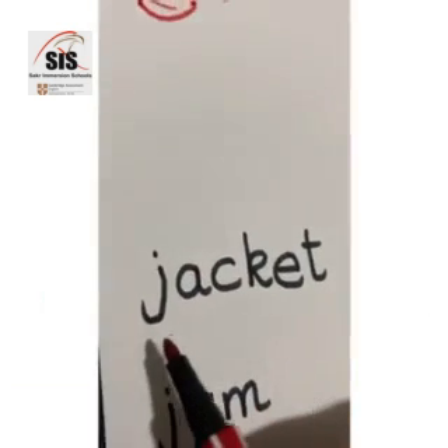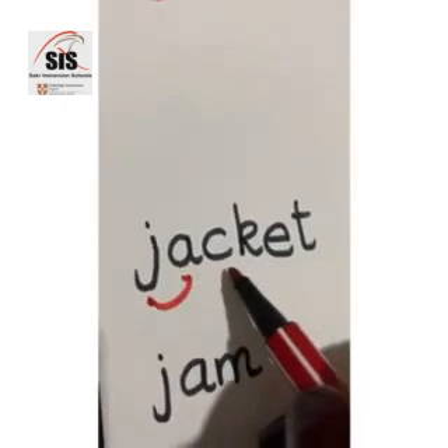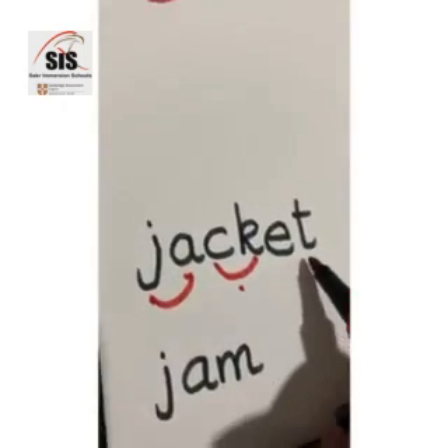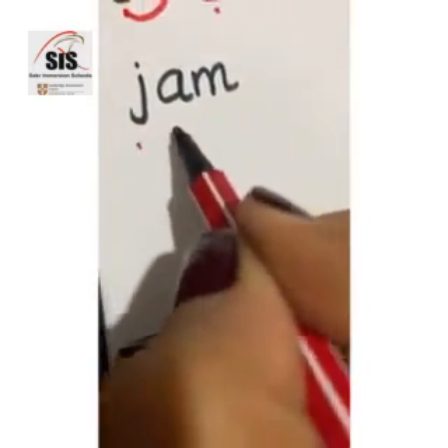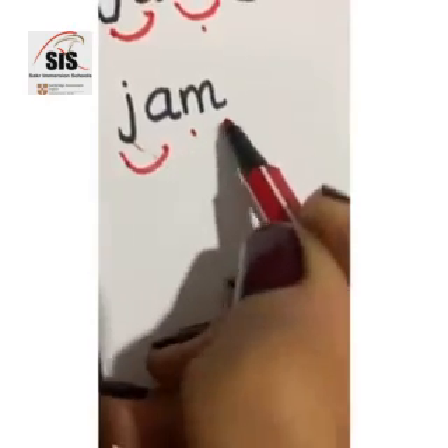Now let's read. This is j-j-j-j-j-j. Curly j and kicking j — says only one j. Jacket, jacket. This is j-j-j-j-j-j-j-j-j-j-j-j. Excellent, excellent.